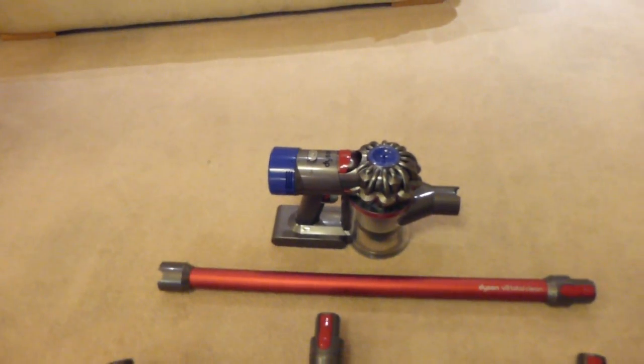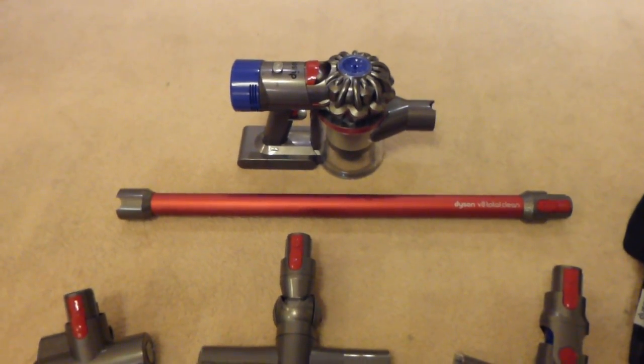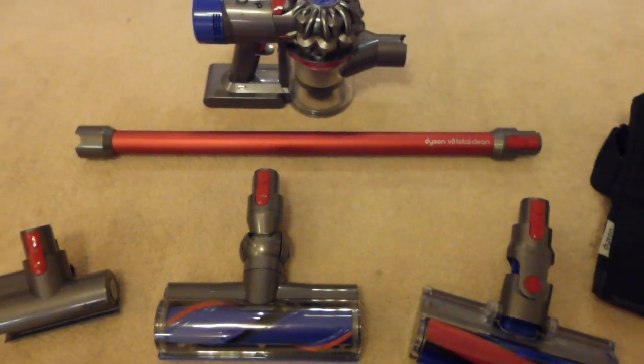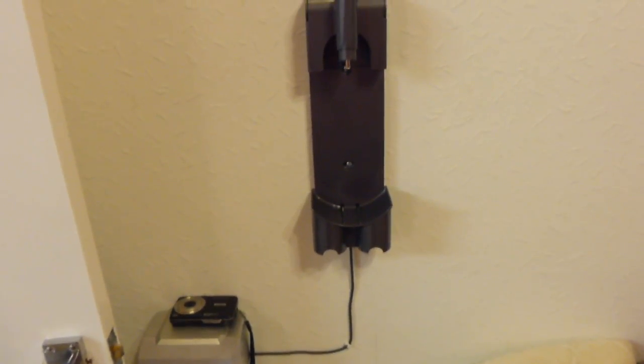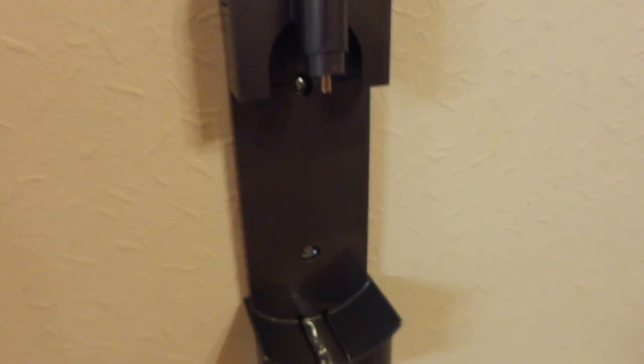The wall unit is what you mount the machine in, and you can choose to have the charger in the wall unit so it's charging every time you put it in there, or you can just have the wall unit stand-alone as somewhere to store the machine. Because I'm lacking space, I've had to mount it in the living room. Most people would probably choose not to have the machine in the living room, but as I'm mad about hoovers — that is the channel name and my hobby — I don't mind. Most people would have it in the kitchen, utility room, or a cupboard.